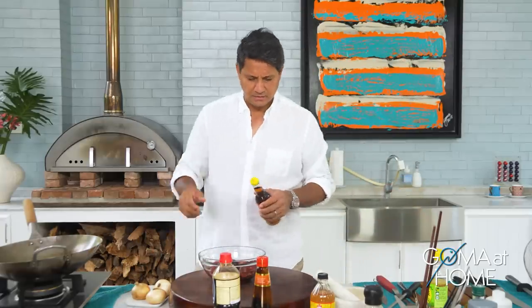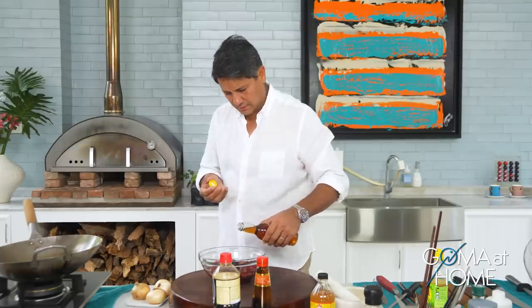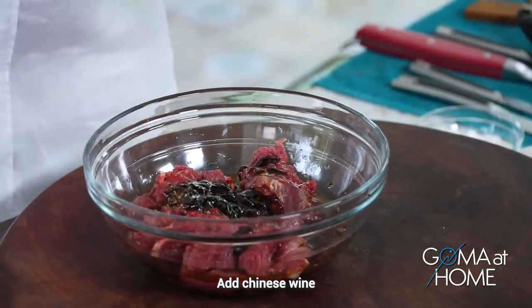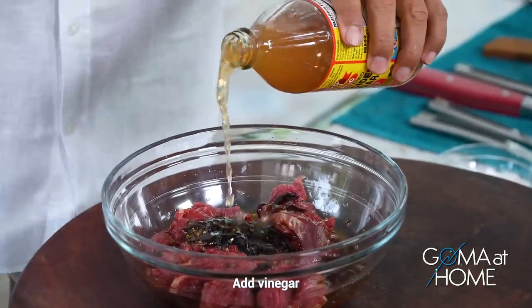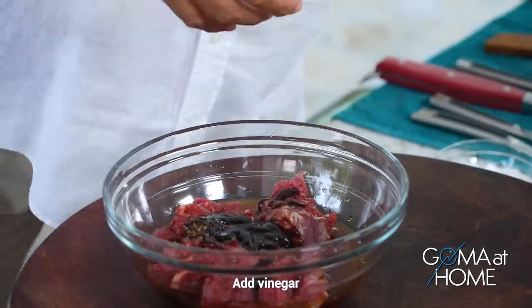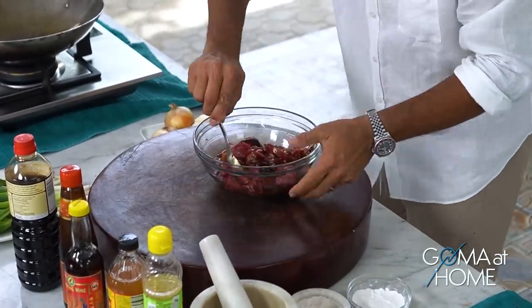In most Chinese dishes, especially stir fry, they like a little Chinese wine. It adds a nice taste because Chinese wine is slightly sweet. And then we'll put just a little touch of vinegar. As I mix this, I'll also add some cornstarch — but let me mix it first before adding the cornstarch.